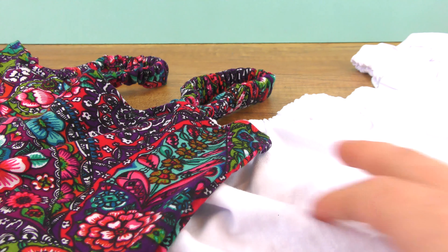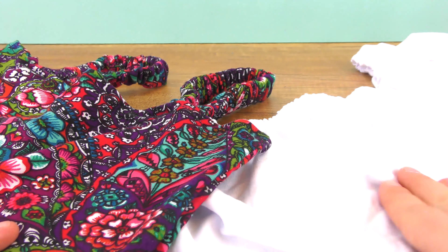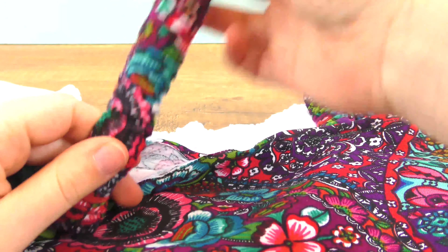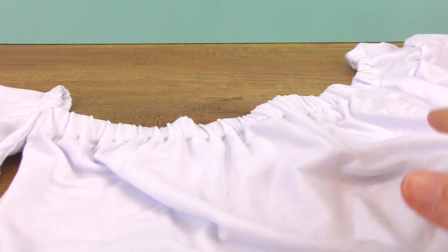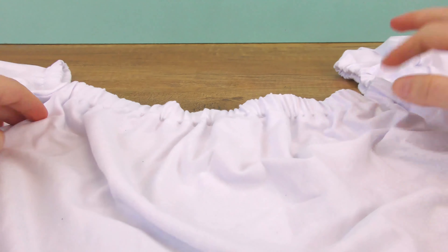Hi everyone, welcome to DIY Ideas! Today I have two projects for you. Since summer is incoming, I decided to do a top video for girls for the summer — two versions. Both are made out of any old fabric or maybe even an old t-shirt. This first one is out of leftover fabric from another project and since I don't have a lot, I'll do a little crop top.